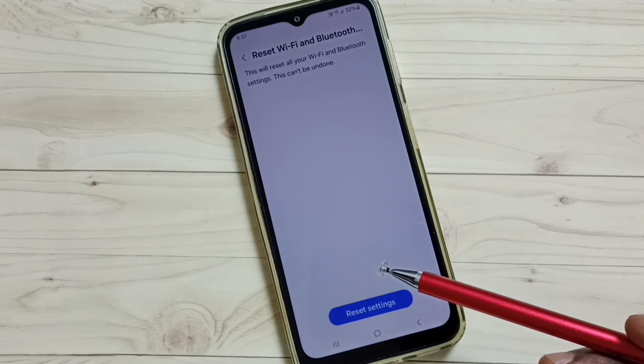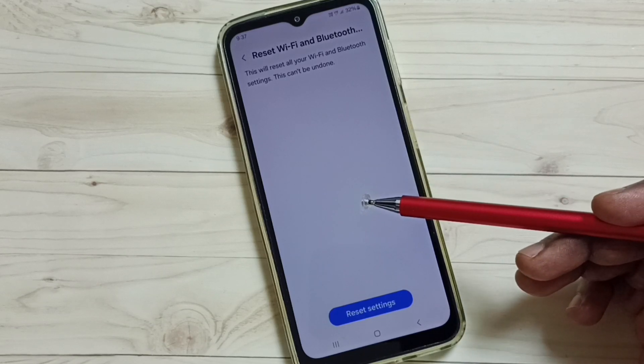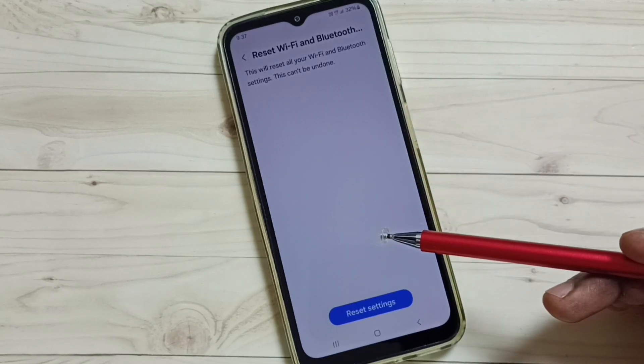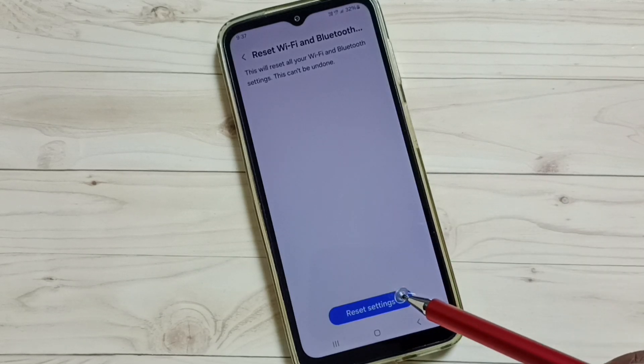Please note that this reset operation will not delete any data from your phone. It just resets only the Wi-Fi and Bluetooth settings, so this is safe. After this reset operation, you can check Bluetooth and try to pair a Bluetooth device — that should work.